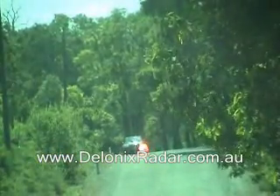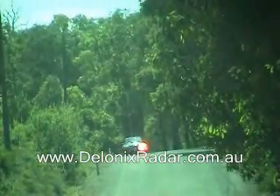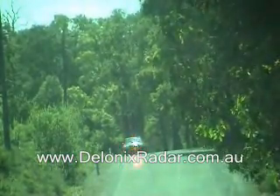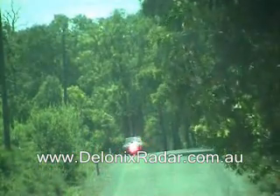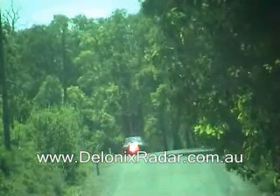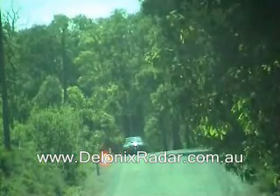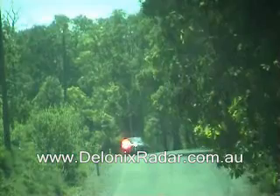This is laser detection test at 300 meters for the Escort X-50 mounted low and center of windscreen. Alert. Finished cycling now. Alert. Finished cycling now. Alert. Finished now. Alert.